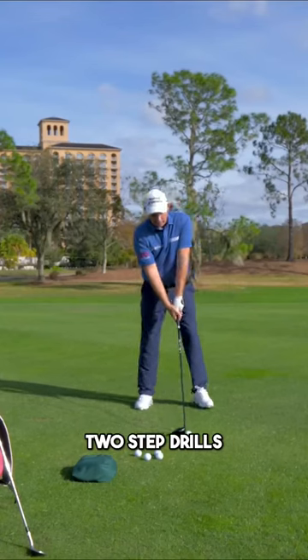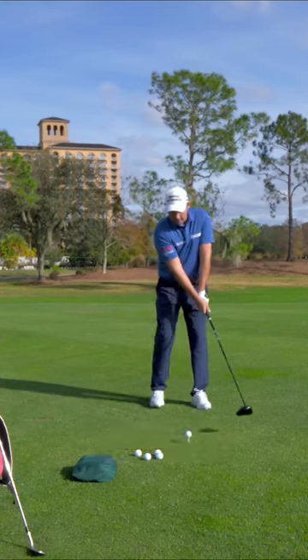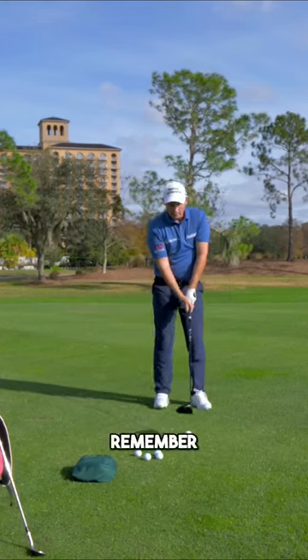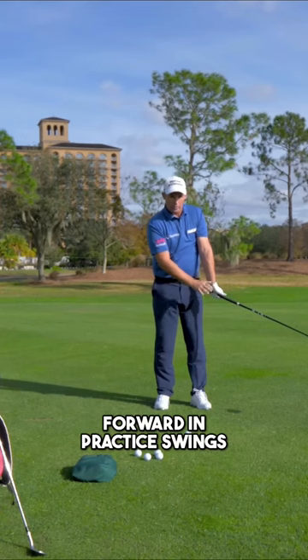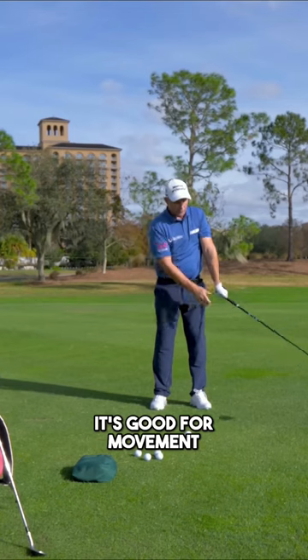We're doing step drills. You can do two-step drills — you take your setup, we're not going to do it with the ball, and you step as you go back. Remember, the club always goes forward in practice swings. It's the best way to keep the club on plane, and everything about it is good for movement.